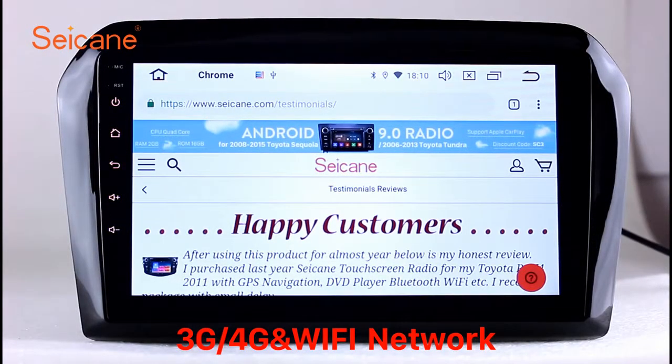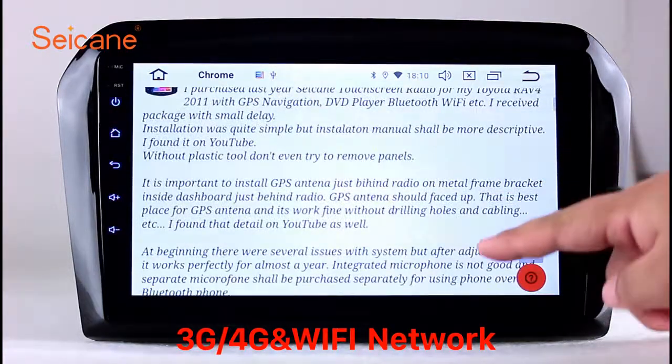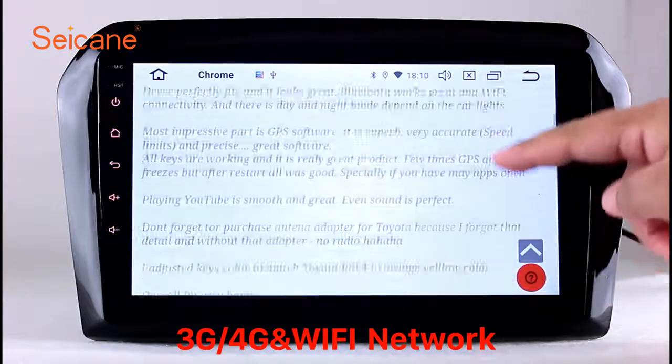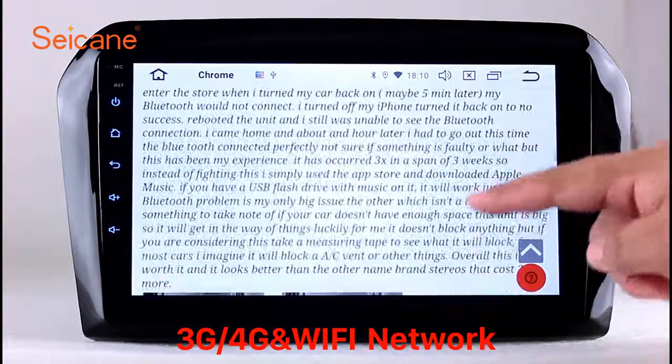Wi-Fi: surf the internet with the Wi-Fi function. You can set a Wi-Fi hotspot on your cell phone and connect this unit to your phone. Then you can enjoy online life.